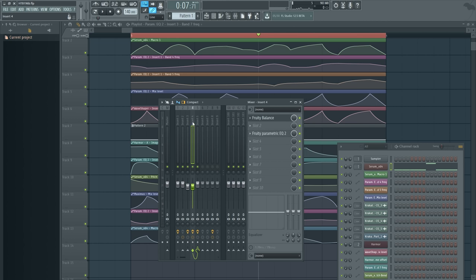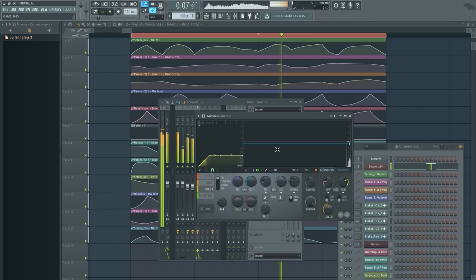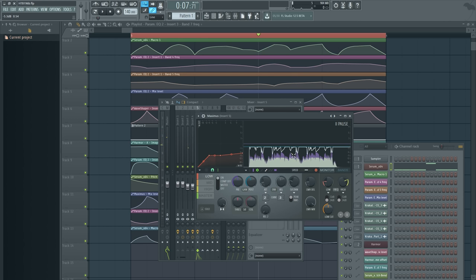Then these two signals — the vocoded one and the layered high-passed dry — go into a last Maximus which is really very basic. Just a limiter with some time constants — not very fast. The middle one is a little faster because it's the middle frequencies and those are the crux of the thing. The bass doesn't need to do much because it just needs to be there, and the high frequencies are already crushed up enough. I did bring the bass down a bit — it was kind of loud.